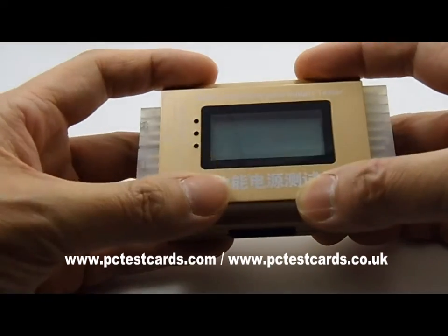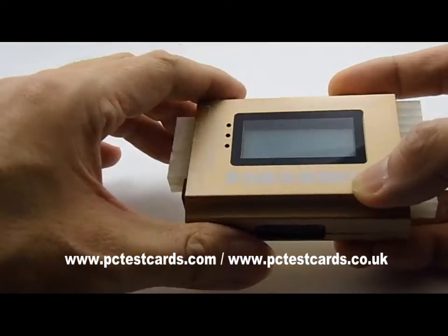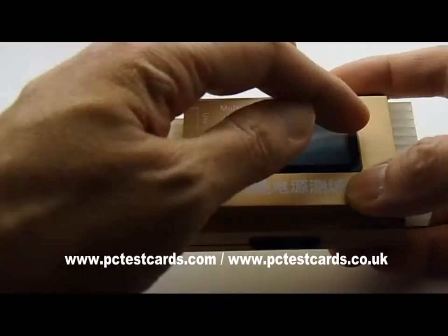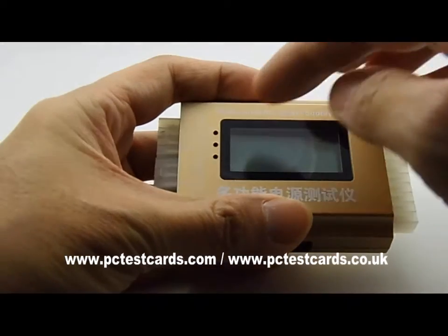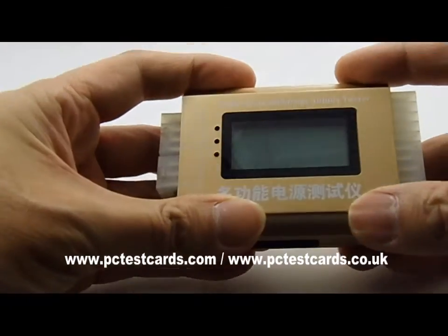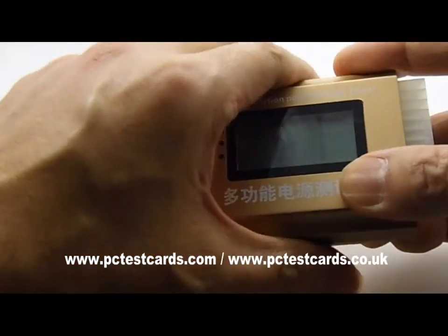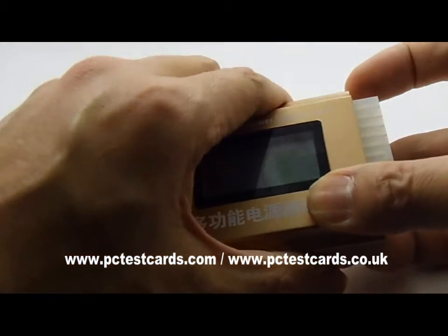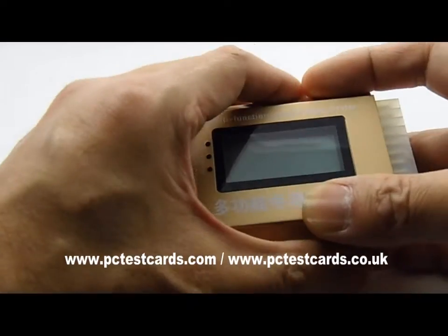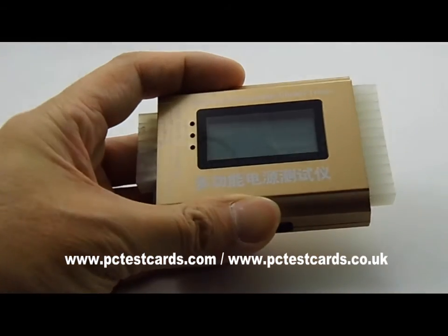One precaution: when holding this multifunctional power supply tester, always hold it on both sides. Do not hold it in the middle or press on the screen, otherwise you will probably damage the LCD components inside. Whenever we hold the PSU tester — whether connecting to desktop computers, PCs, or laptops — always hold it at the edges, not on top of the LCD screen.